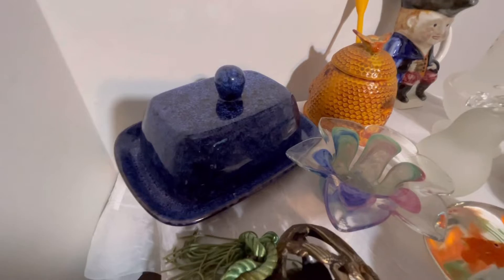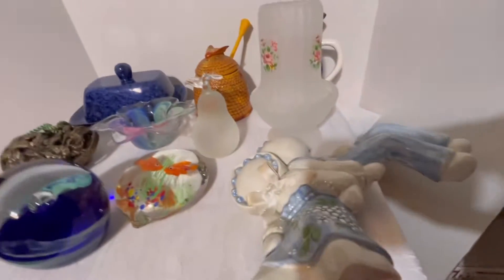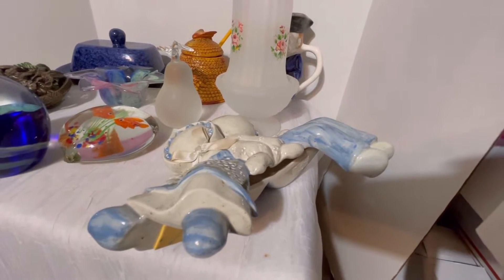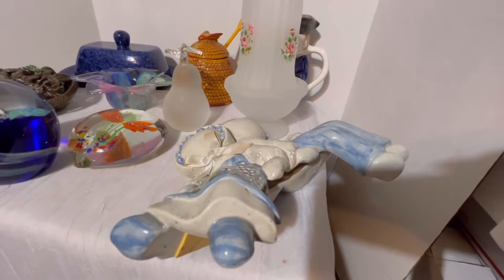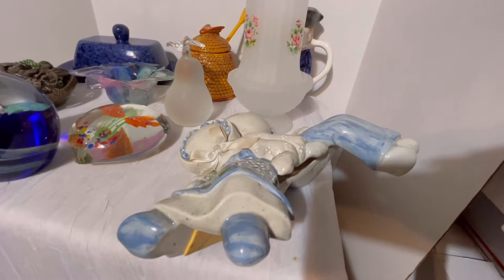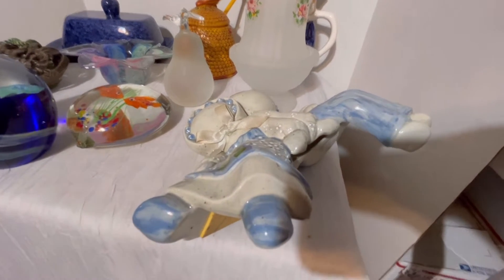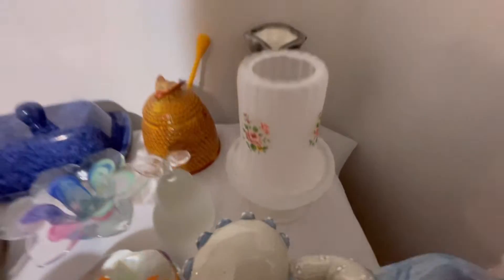The next item is an Amish ceramic shelf sitter figurine — a boy and girl. It does have tape on the bottom, and it is faceless, which is why I call it Amish.